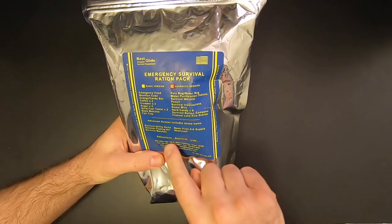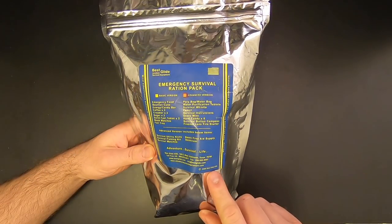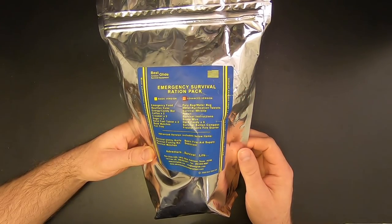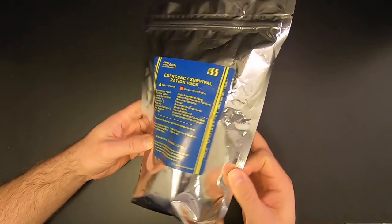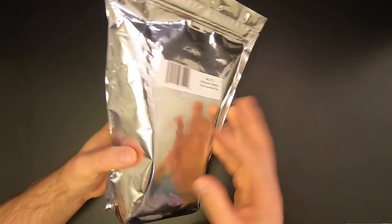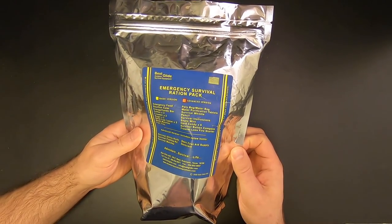It says copyright 2008 down here, although that's not when this kit was made — I bought this earlier this year in 2020. There doesn't appear to be a pack date anywhere on here, at least on the outside. Maybe there'll be one on the inside. So let's go ahead and crack it open.